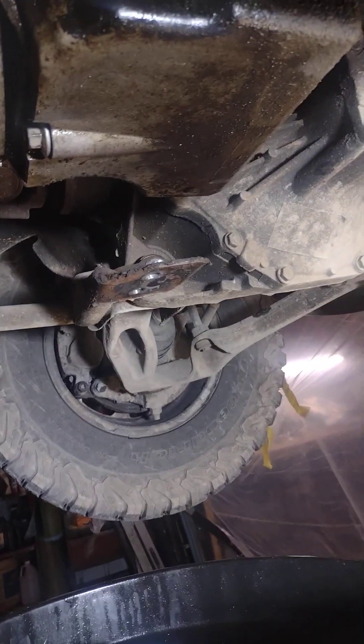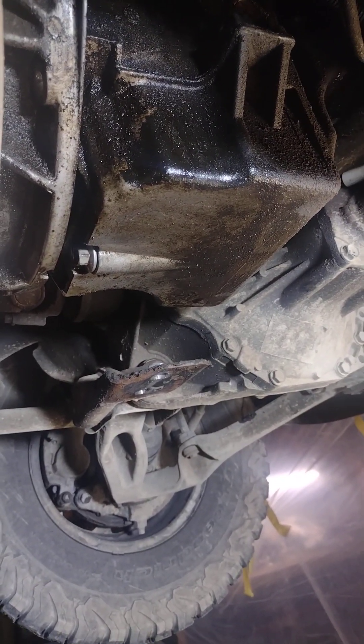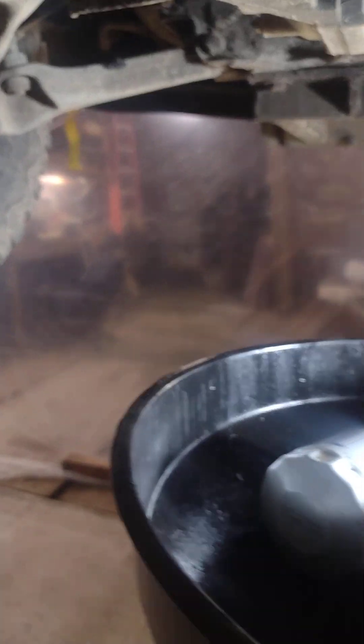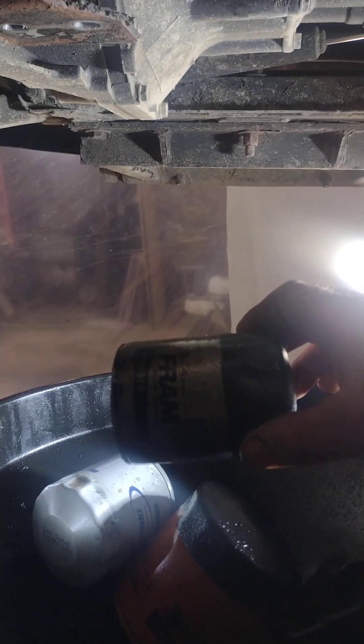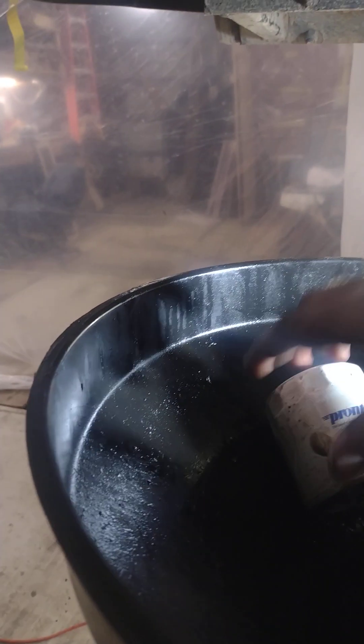I want to change that pan gasket and also change the pickup tube, which is probably full of sludge. I didn't start having these problems until I changed the oil and went full synthetic, and they gave me a smaller filter. This was the filter that was on the truck when I got it — one of those Fram junk tough guards.